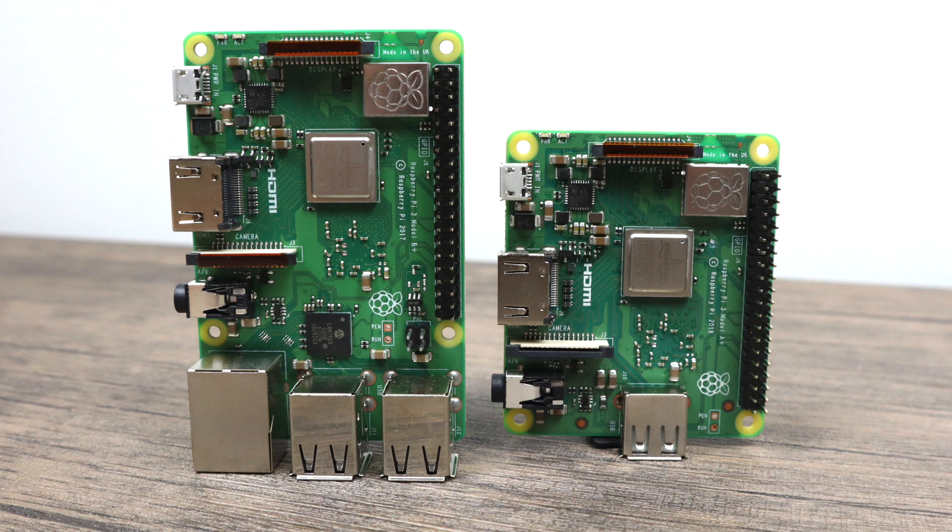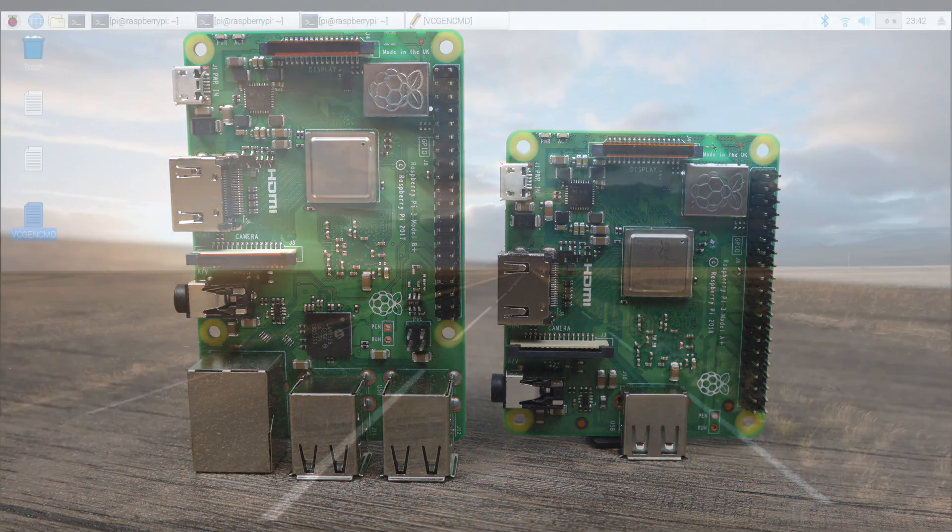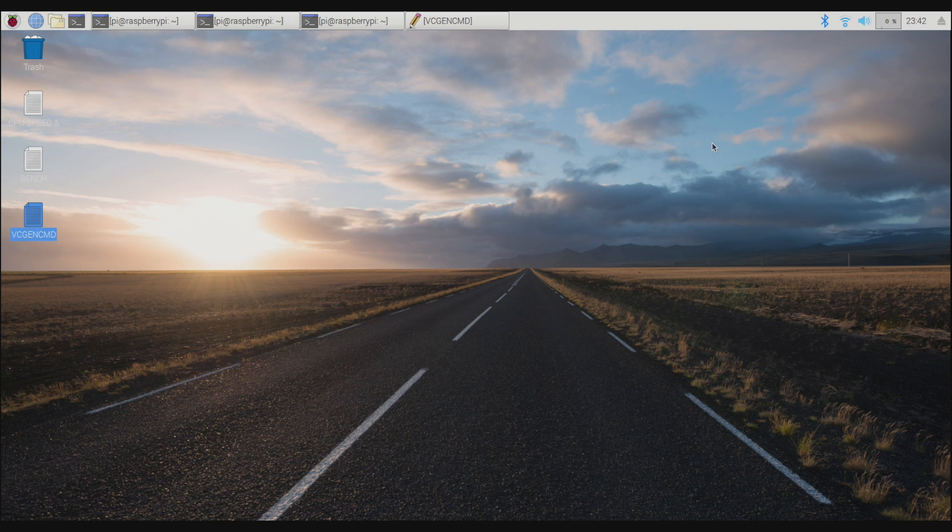I actually like using this little thing. It's a lot smaller than the original Raspberry Pi 3 B Plus and it's going to be great for slimmer projects. But a lot of people have asked whether they've sacrificed performance in any way. Technically, we only have 512 megabytes of RAM, so that will hinder some applications or multiple applications running at the same time, but overall CPU performance should remain the same.